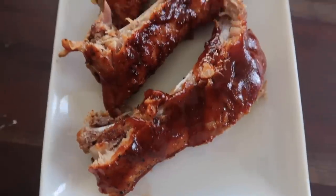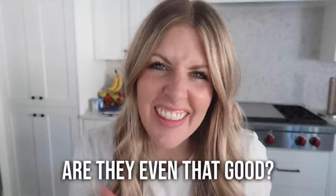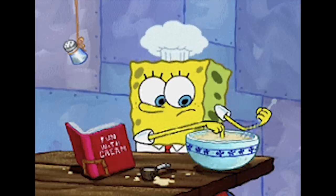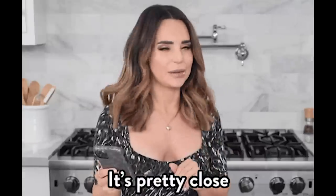You guys loved my last TikTok video, so I went back to TikTok, this time to find viral Instant Pot recipes. The question is, are they even that good? The hard thing for me about TikTok recipes is that lots of times they don't have exact ingredients, so with these videos I'm going to guesstimate and try to get as close as possible to the original recipe. If you guys are ready, let's just jump into it.